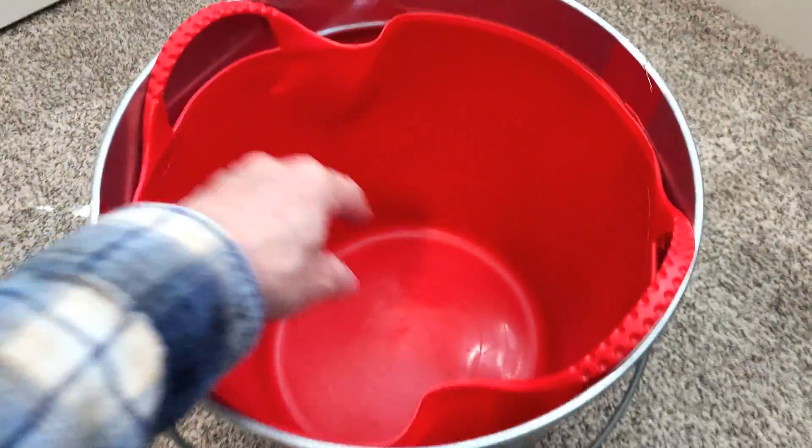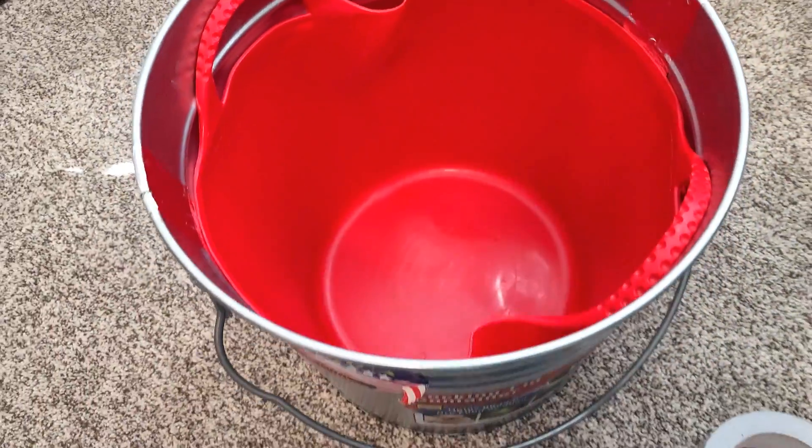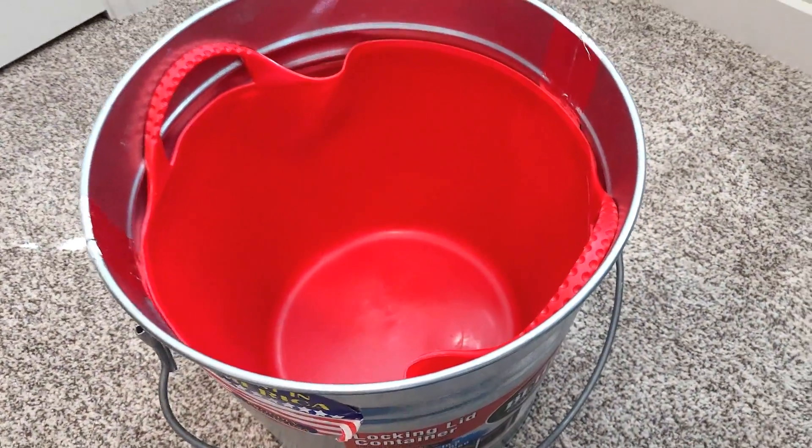Second, place the plastic tub inside the bucket. It might buckle a little on the sides, but that's okay. This protects your metal items from touching the can.